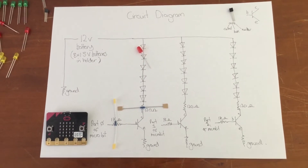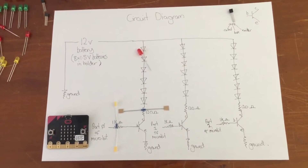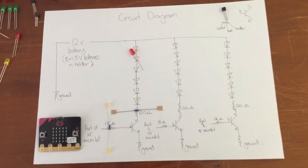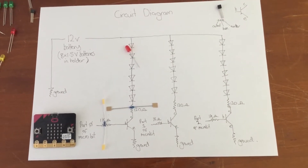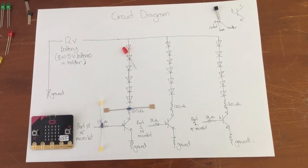Okay, this is our circuit diagram — this is what we're trying to achieve for our micro:bit Christmas tree. You can see on the diagram that the 12-volt battery, which consists of the eight 1.5-volt AA batteries, and you can see the red LED symbol to represent your LED in the circuit. We will have three sets of series LEDs and these will run in parallel to each other.